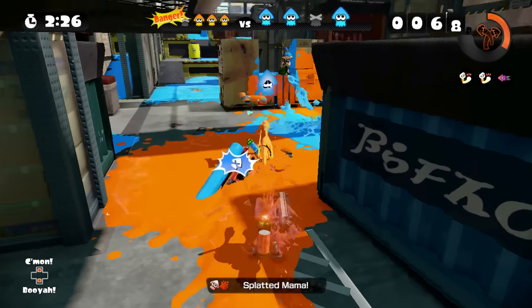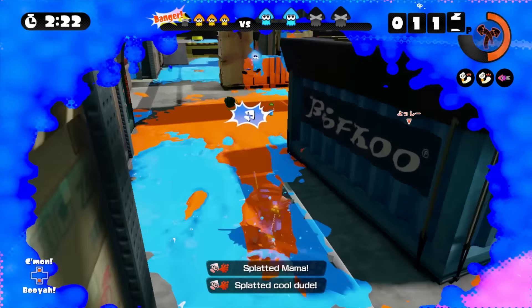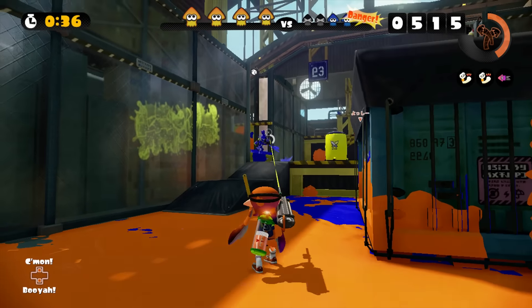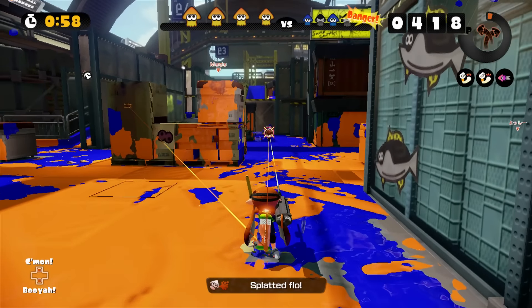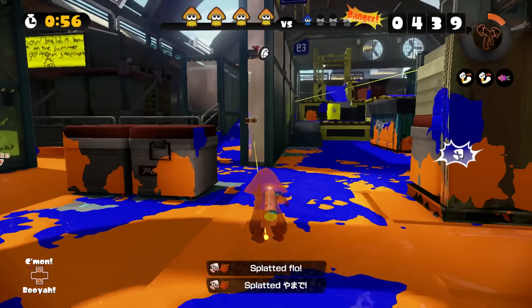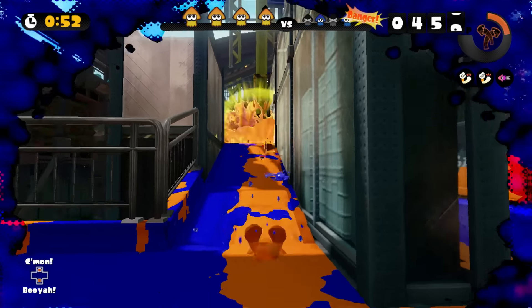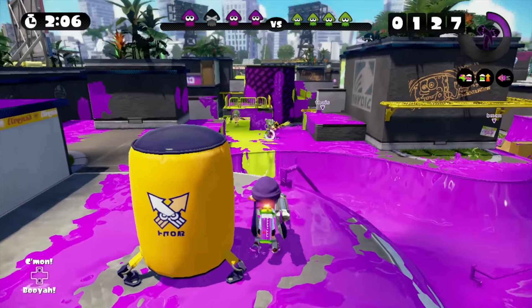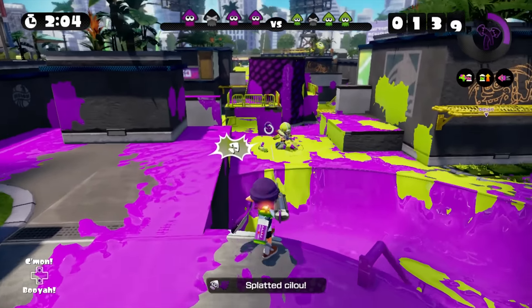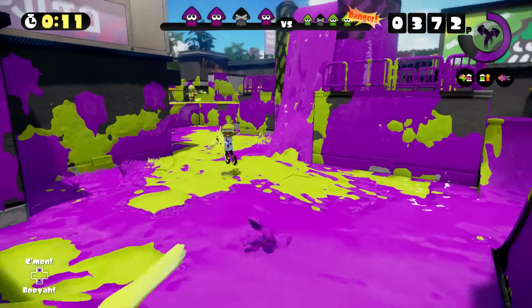Damage up is great for enemies close by — quick charge shots and burst bombs lead to a deadly combo, and you can shorten the time charging for a one-shot splat. Special charge up also helps you get your echo locator faster for you and your team. Cold blooded would also be a great perk to stay out of sight from the enemy team. Even though you can spot enemies from far away, we suggest practicing with chargers — motion controls or Wii U joysticks — getting familiar with tracking your targets on the move and strafing while shooting.